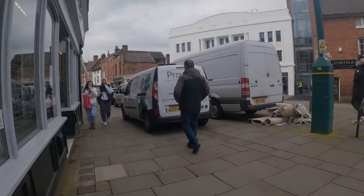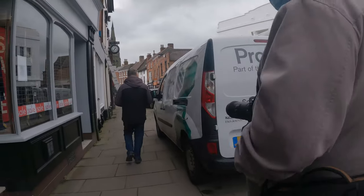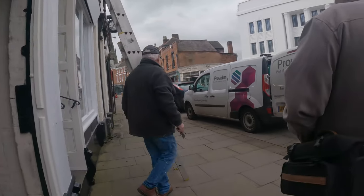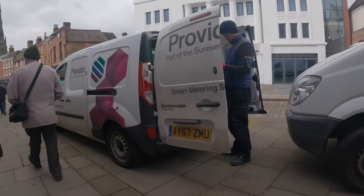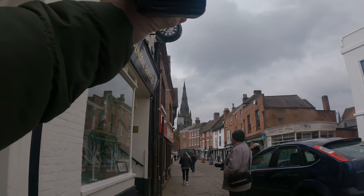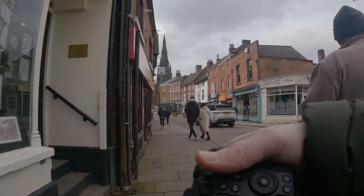Today I'm out getting some exercise with my camera, out for about 20 minutes walking around Lichfield. If you don't know where Lichfield is, it's in the Midlands, on my doorstep, and it's one of the smallest cities in England - there's a fact for you. Today I have my Canon R6 with me with my 24 through to 105 millimeter lens, the f4 RF version.